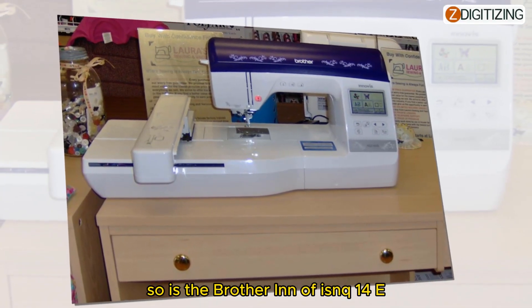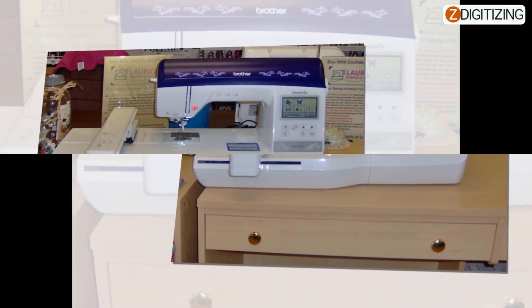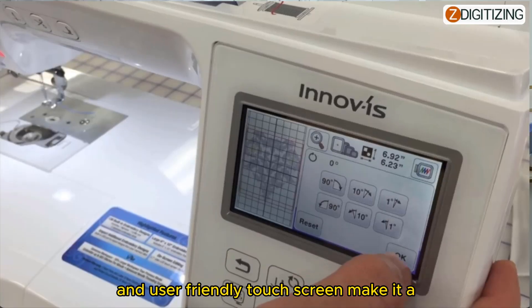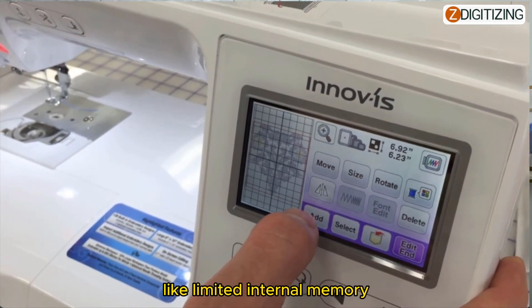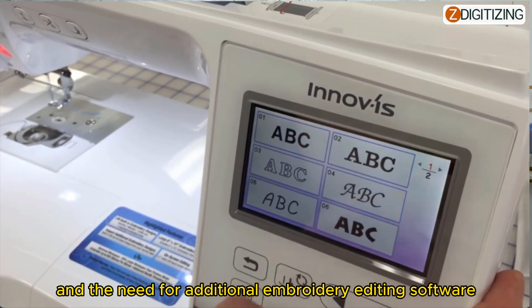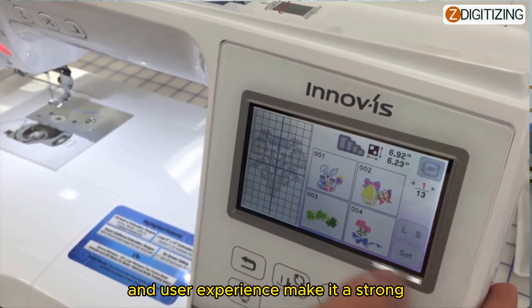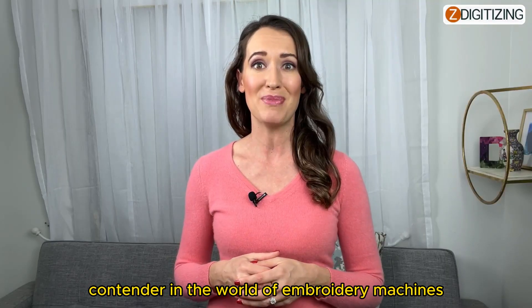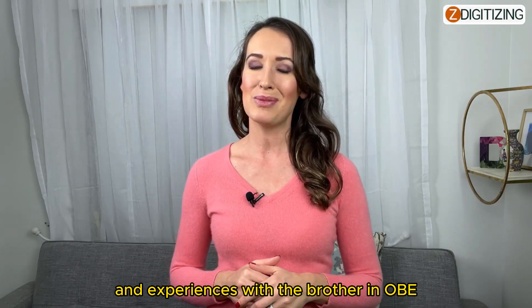So is the Brother Innov-is NQ1400E worth your investment? In my book, absolutely. Its wide stitching area, built-in designs, and user-friendly touch screen make it a fantastic choice. Sure, there are minor drawbacks like limited internal memory and the need for additional embroidery editing software, but the performance and user experience make it a strong contender in the world of embroidery machines.